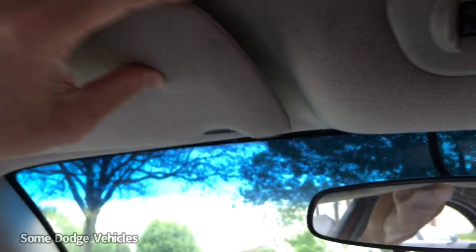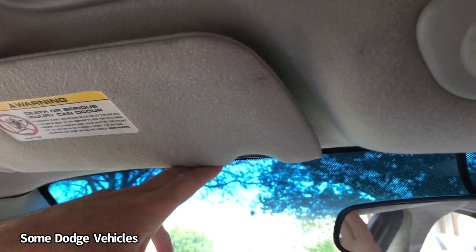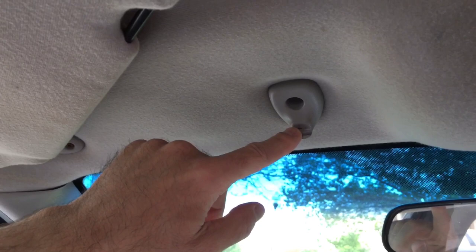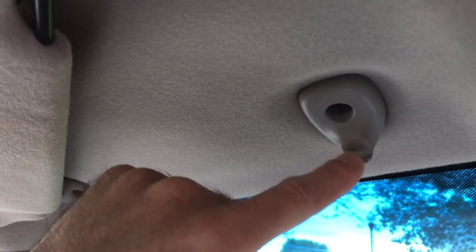What I'm dealing with here is this mess. What happens is as you're driving down the road, the visor starts flopping around, hitting you in the face — it doesn't stay up. Pretty much right here you have a broken clip; I'll get a close-up of that. That's a common cause in a lot of vehicles.